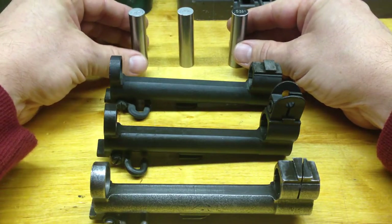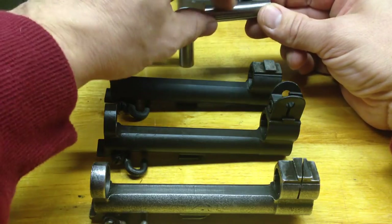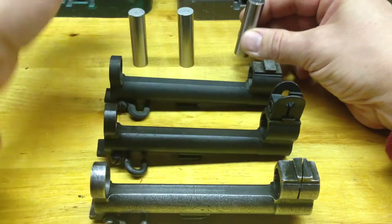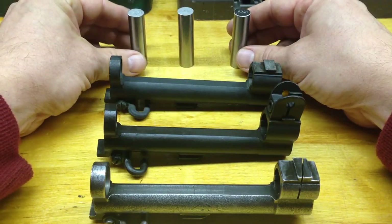I mark them at the ends with an electro pencil engraver just because the markings are stamped in with some ink and they're very faint. You don't want to mix them up if you use them too much or if they move around too much in your toolbox.